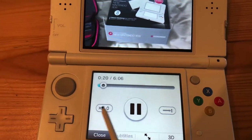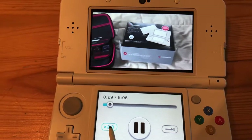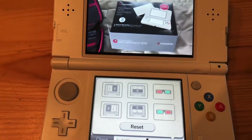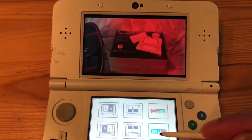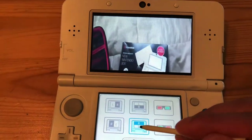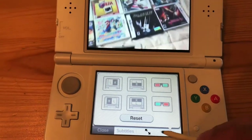Some of the functions include speed and slow-mo. There's a 3D effect too, but it doesn't really do anything for me right now — I don't have 3D glasses. Some other functionalities are available here, which is kind of cool.